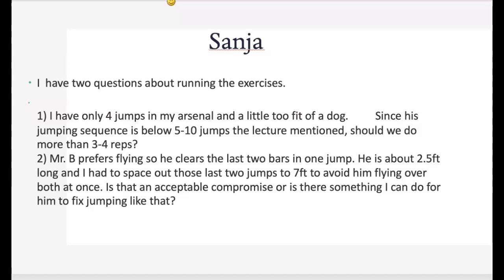You can look at the four jumps and increase it to six to eight reps, and he may even be able to do some more. Just take a look at how he's doing. He prefers flying — he clears the last two bars in one jump. As I mentioned in the lecture, it's a little bit about playing with the distance. If you had to space them out further, that's fine. A lot of dogs, especially with four jumps, will pick up momentum, so you can absolutely spread the last two jumps to seven feet or further if needed.